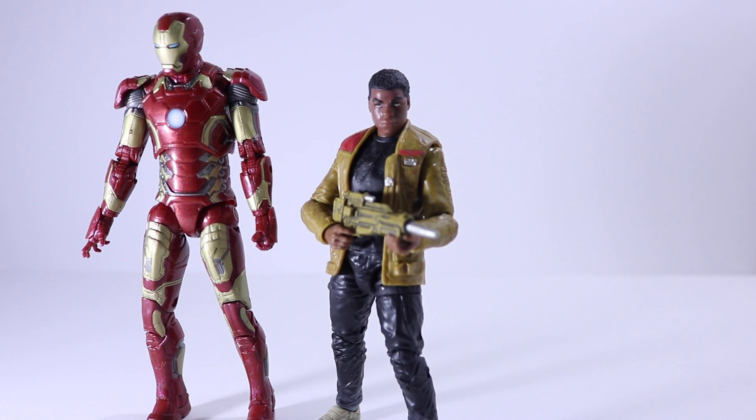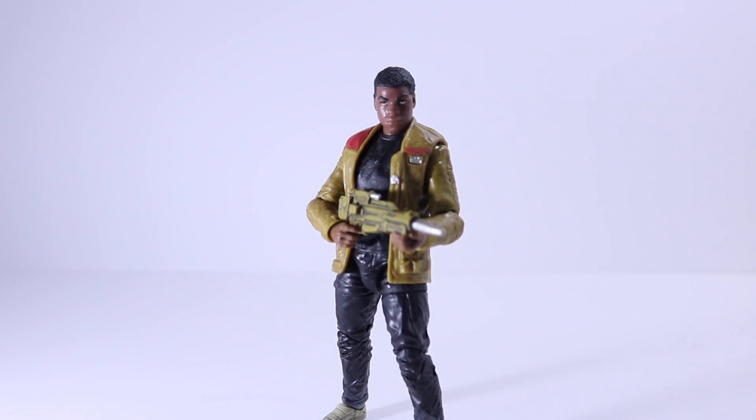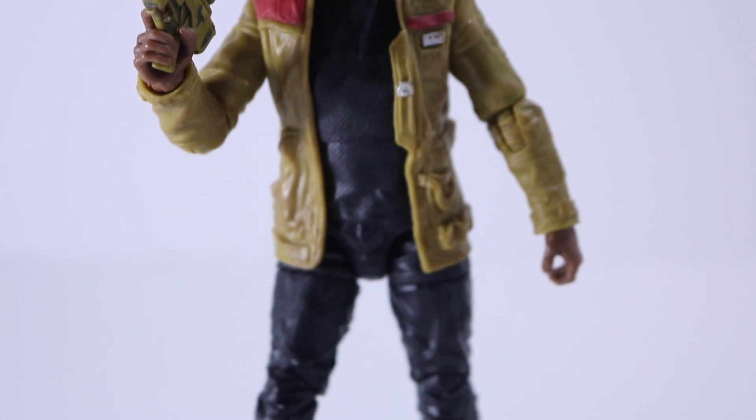For size comparison, here he is next to a six-inch Iron Man figure. He is really short — I was surprised comparing these two. I know they're not in the same universe, but for a six-inch figure this guy is pretty small.